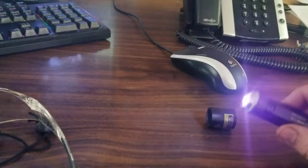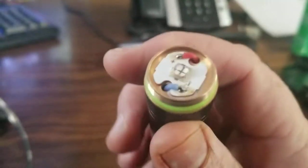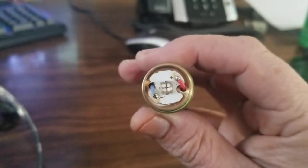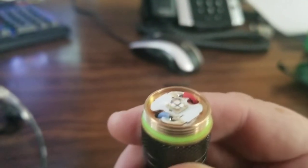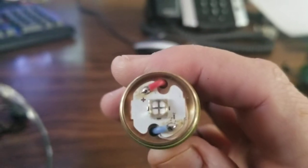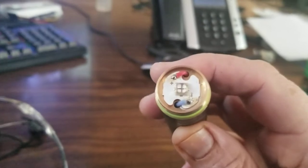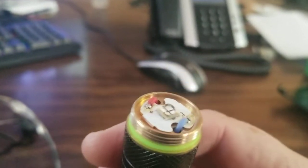I'll turn this off and you can see the actual LED they used on the product. It's a quad-die — there are four LEDs in there. It says 10 watt on the listing but it's probably actually more like one watt or one and a half watt.